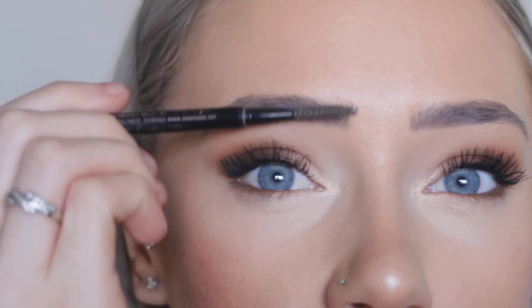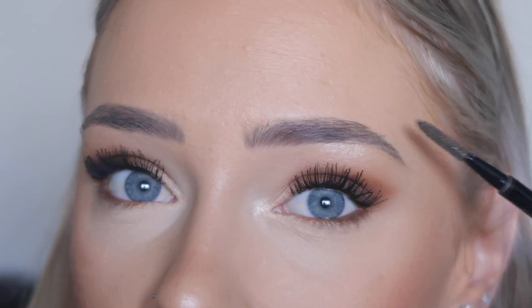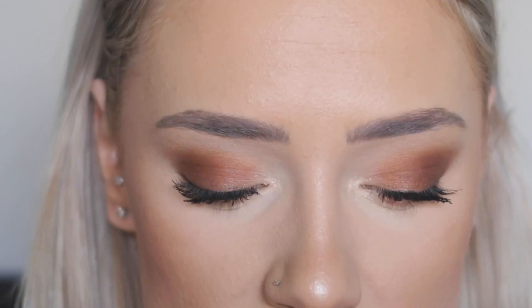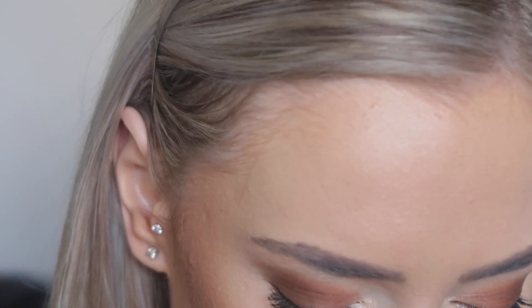The very first thing I do before I do anything on my eyebrows is brush them out with a spoolie. This is just an Anastasia Beverly Hills brow wand with spoolie — I haven't got any left, otherwise I would be using the pencil quite obviously. So I just brush them out, get them into place. And for the pencil that I'm using today, I'm going to be using this Gorgeous Cosmetics one. I got sent this and it was the perfect color for me, and I actually really, really like it.